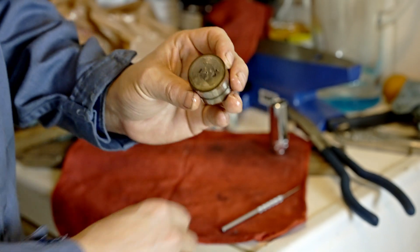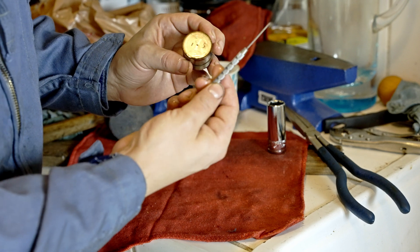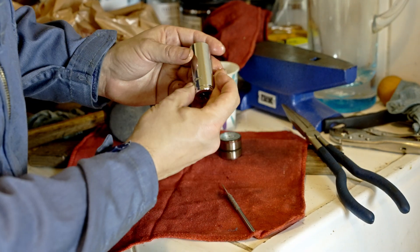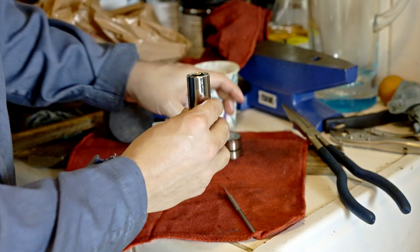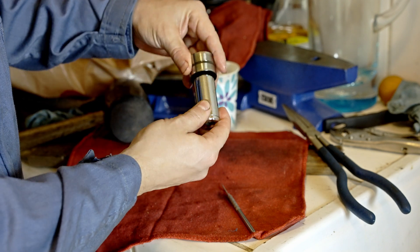So what I did is I got a little pick tool — this is from Harbor Freight, it's like three bucks — and a 17mm socket. It doesn't have to be 17mm, just something to fit over this like that.